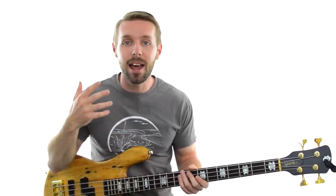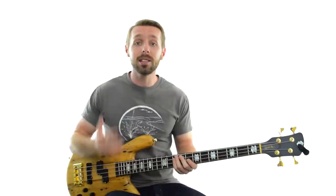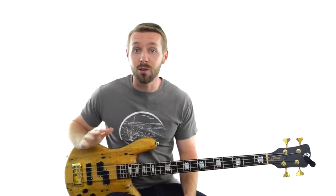This is the first of 3 lessons with 3 different approaches to figuring out the key of a song, and this video is all about the intuitive method, which lets you figure things out without having to know a ton of theory. It's definitely more art than science and it relies on your ear pretty heavily. It works like this: you find one note that sounds good and works over most, if not all, of a song.